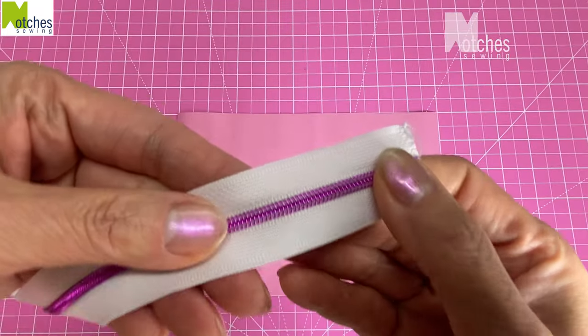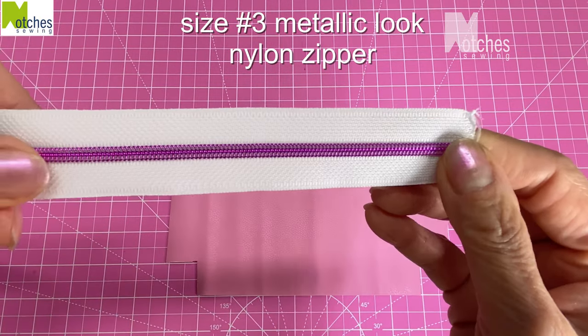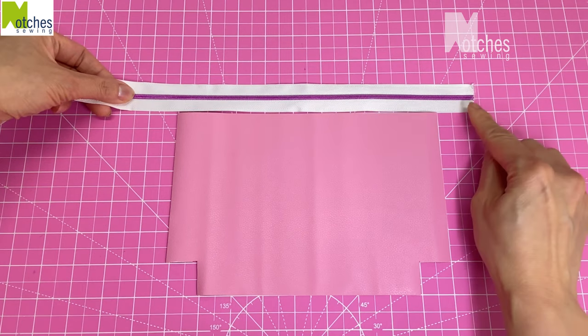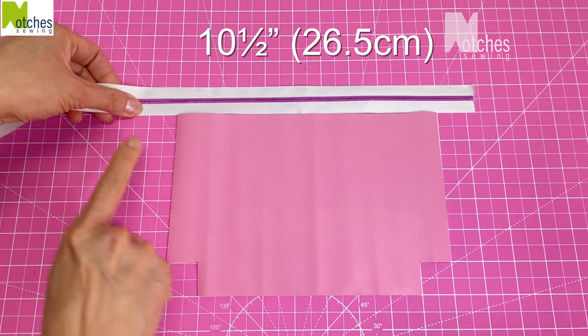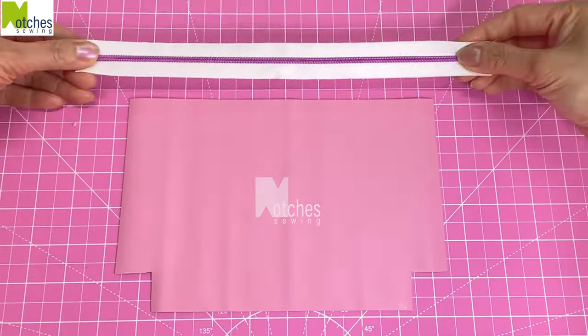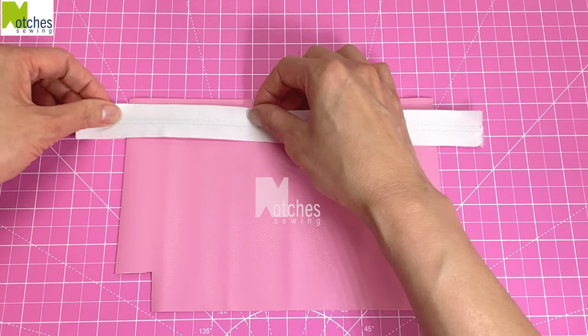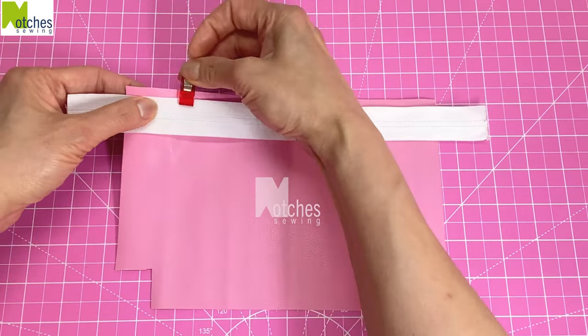Also from Sweet Pea I'm using their size 3 metallic look nylon teeth zipper tape. It comes with their signature metal zipper pull. Cut a length about ten and a half inches so that it's about an inch and a quarter longer at each end. Center it with teeth side down onto the right side of the leather, a quarter of an inch down from the top edge, and clip in place.